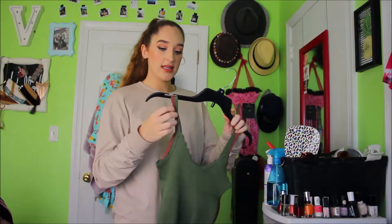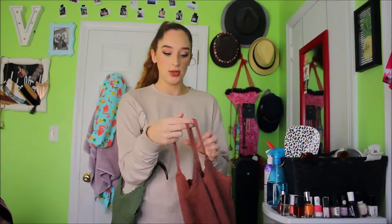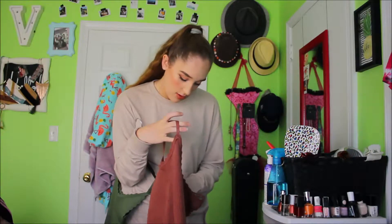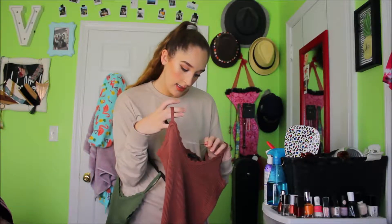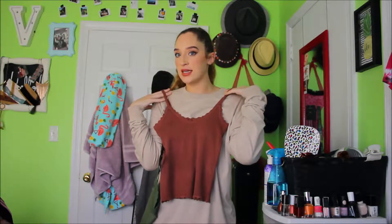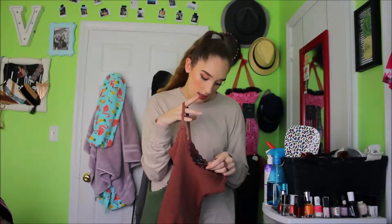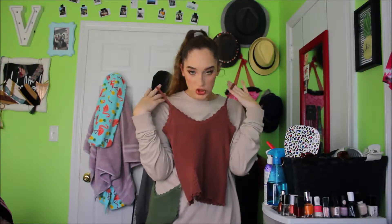The other two items I have are these knitted tank tops. They come in so many colors, but I only got two. These are $9.99 and they are both mediums. These are from Love Culture also. I really liked them because I could put them with a t-shirt, or with some pants and then a cardigan over it or whatever. I just really like this color — it's called Marsala. It's a really nice shade.